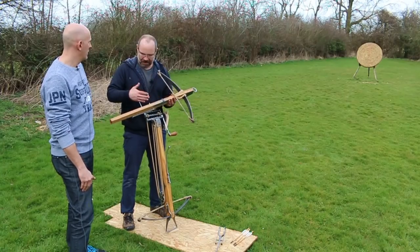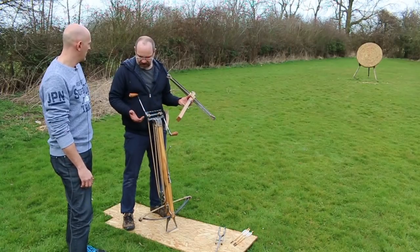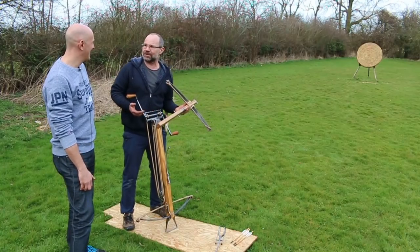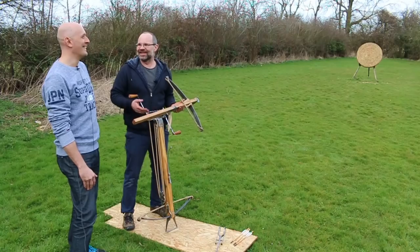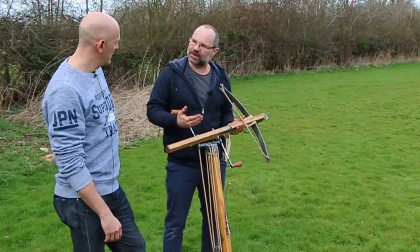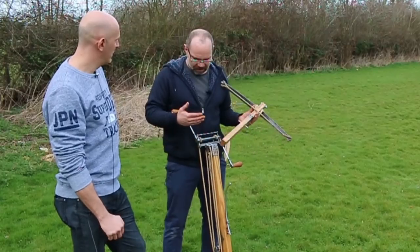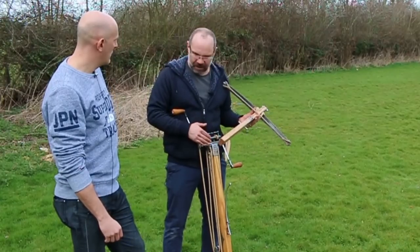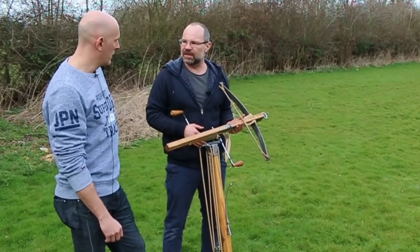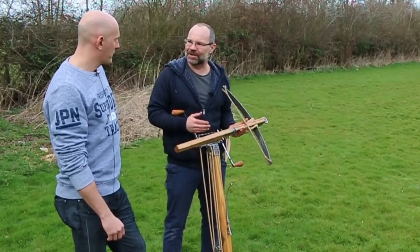That's really why this thing here at 860 pounds — a lot of people go, 'My God, I'll shoot through walls, stop tanks.' No, it won't. The draw length is so short, it doesn't have that time to put the energy into it. So delivery power — this will be about the same as a 140 pound longbow. Not the tank-stopper that perhaps you might think.